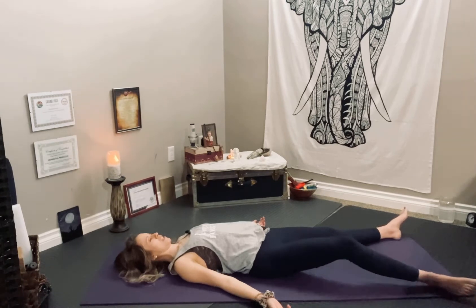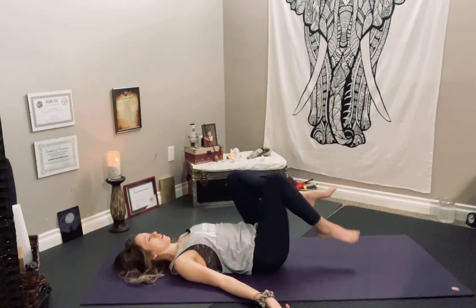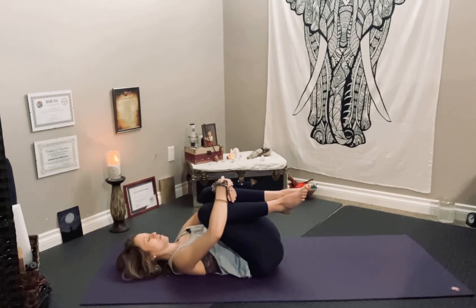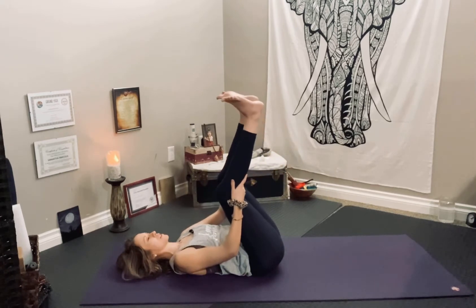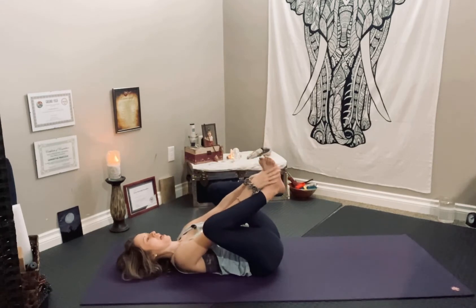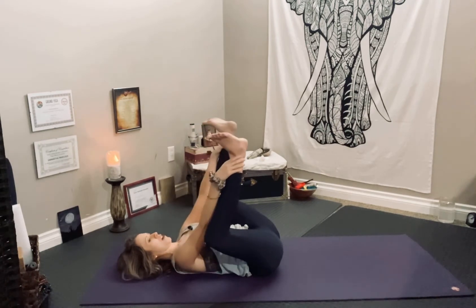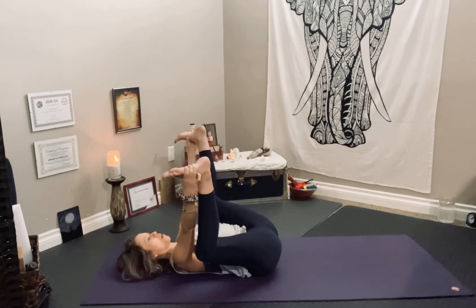And as you exhale, begin bringing your knees in towards your chest, perhaps wrapping your arms around your legs, lifting your head maybe, and just giving a rock side to side. Then release the legs and allow the soles of the feet to come up towards the sky. Bend your knees in towards your armpits, preparing for Happy Baby. So you can grab your ankles, the knife-edged side of your feet, or your big toes.